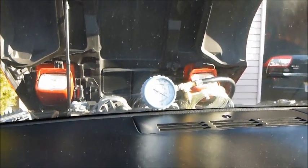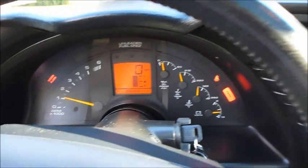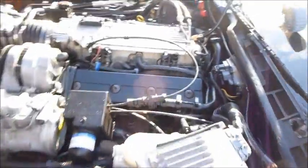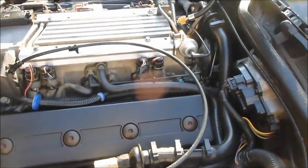We're going to start the car and keep an eye on the fuel pressure. Always have a fire extinguisher ready. First, turn the ignition on and off and check for leaks. Beautiful — looks good. Now start the car — here it goes. Excellent, fuel pressure is good, beautiful. All done. After you let it run, tighten it up — that's it.